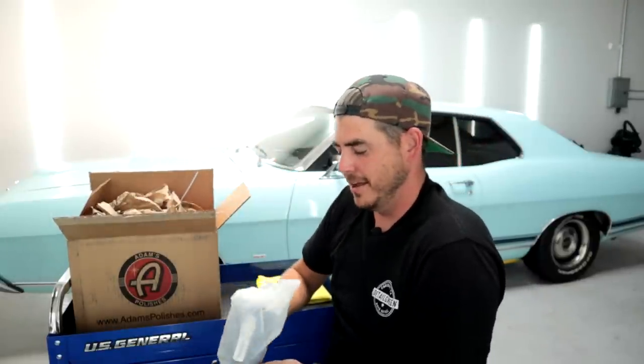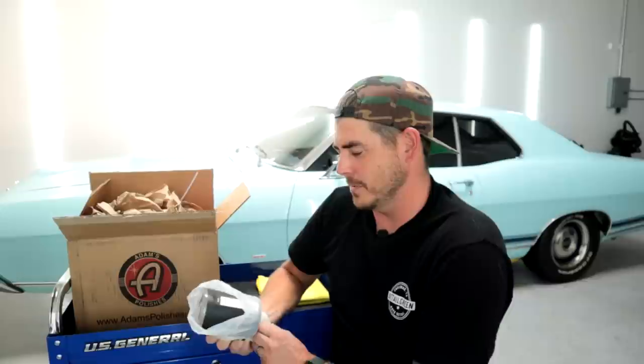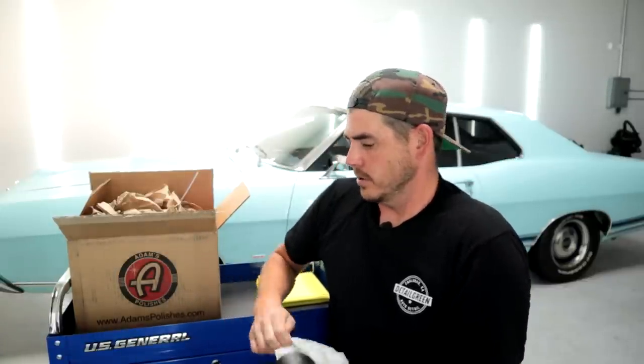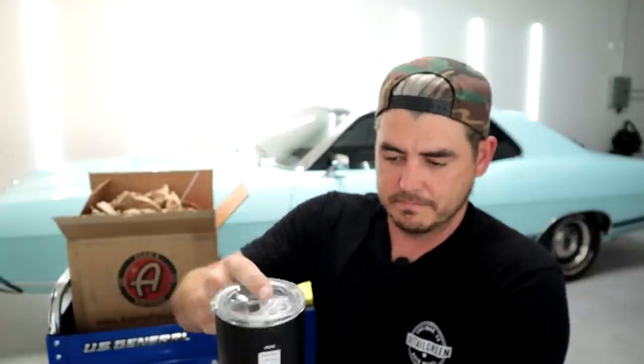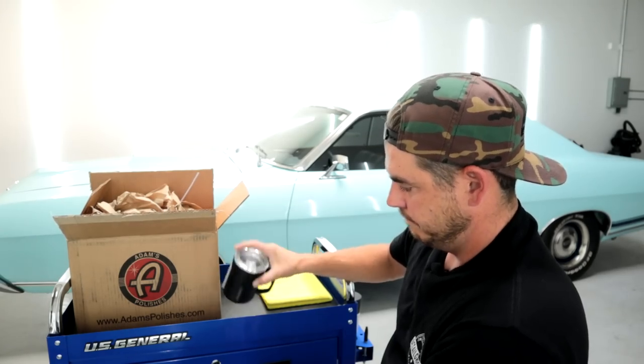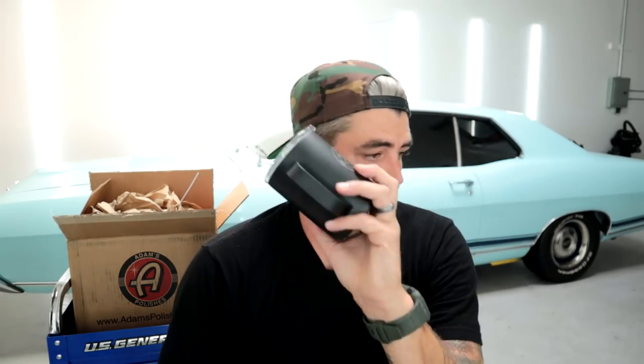First things first, I was really pumped on this — it's just super cool. Check out this little coffee mug they sent. It's rad, right? By Corksicle but branded for Adams. Just a really cool little advertising piece, but I know I'm going to use this thing a ton. It's got a nice little textured bottom so it sits flush.